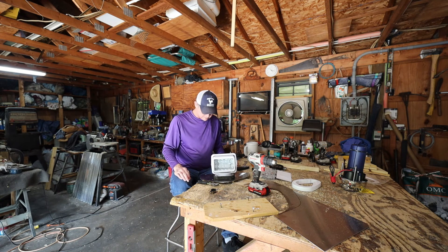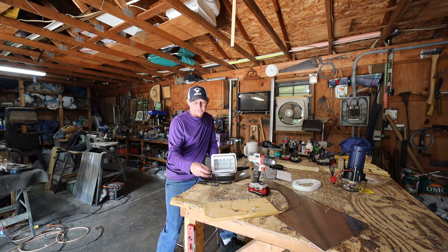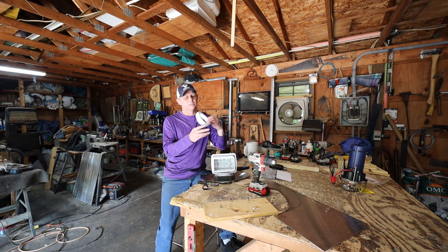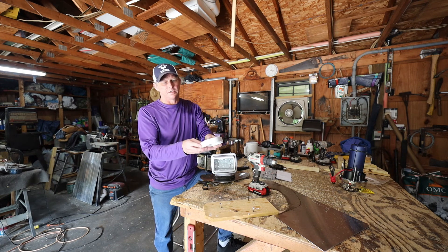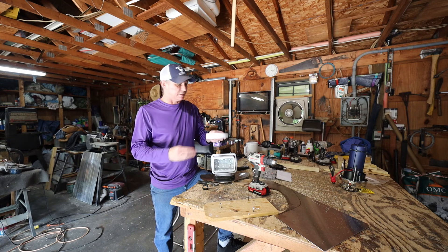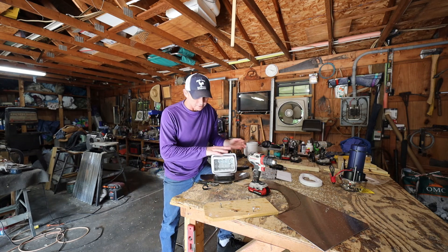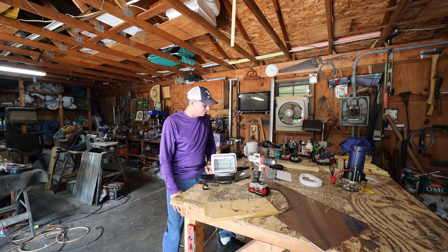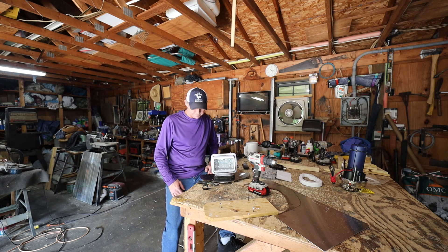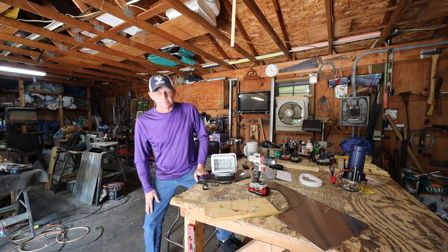Just pulled the wires out, so now all we have to do is take it up there and actually bolt it on. I also finished the piece for the windlass — we're definitely not up to tackling that right now. I decided to do this project first and we'll get back to that pretty soon, hopefully. At least I'm making just a little bit of progress. Hope everybody's having a good day.